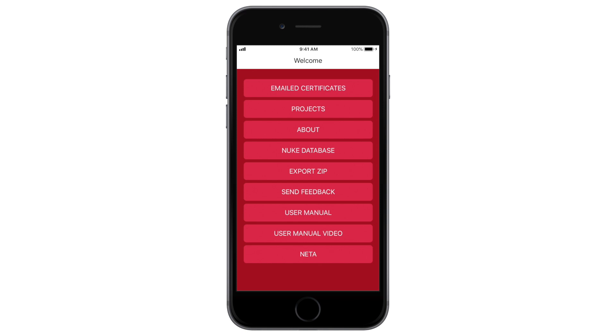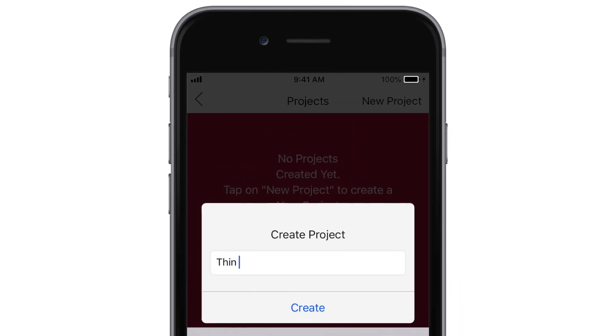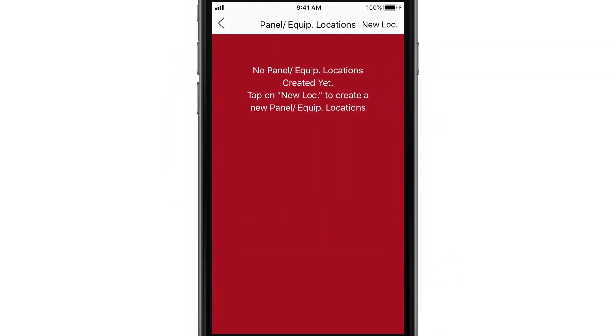The first time you use the app, you'll need to create a project. Tap Projects on the main screen, then tap New Project. Give your project a name, then tap Create. Now tap the Project folder you just created.